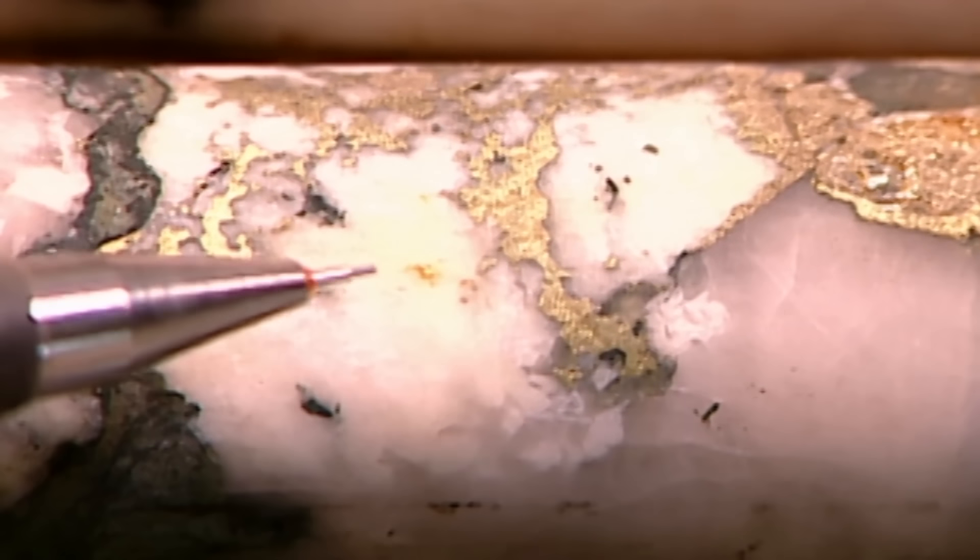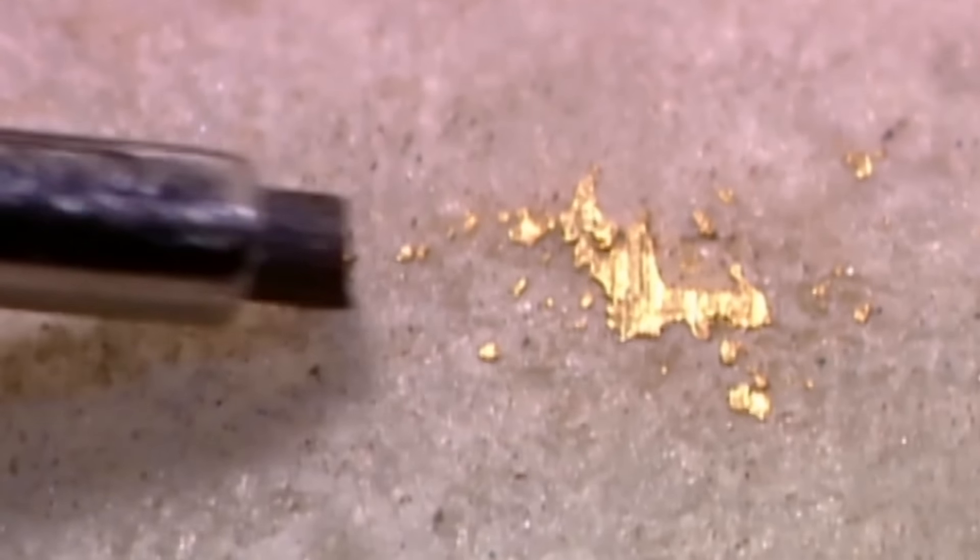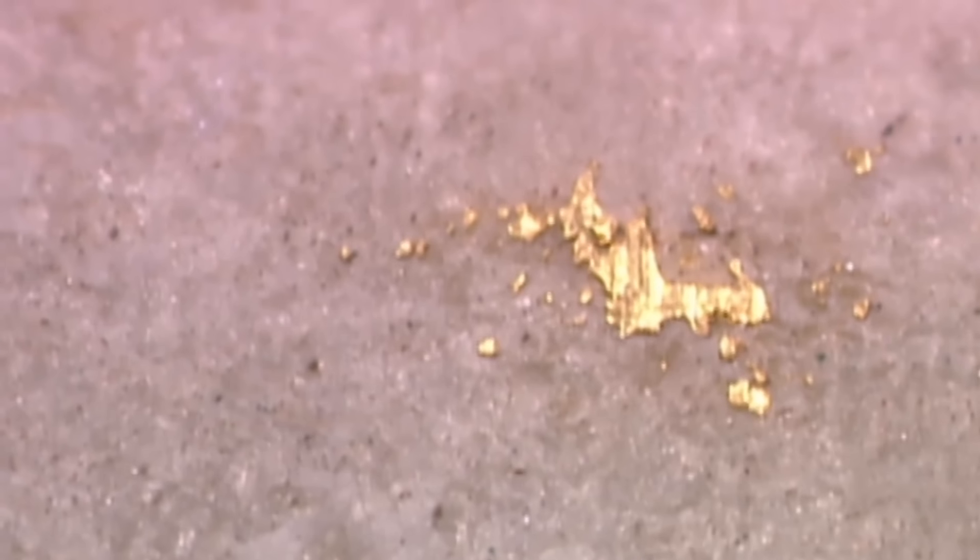Gold in its natural state isn't pure — it's usually intertwined with silver or other metals, so the mined ore has to be processed afterward to isolate and extract the gold. A metric tonne of ore yields only about six and a half grams of gold.